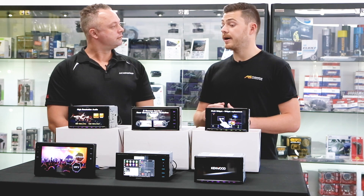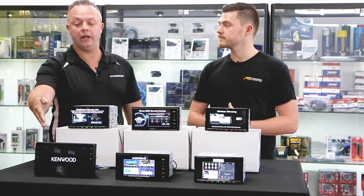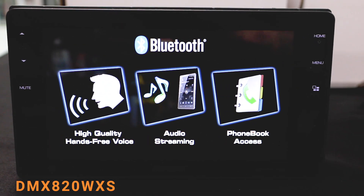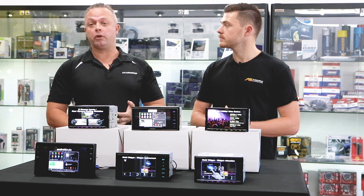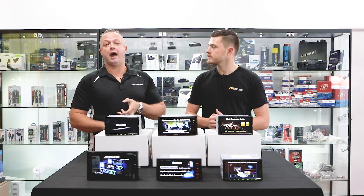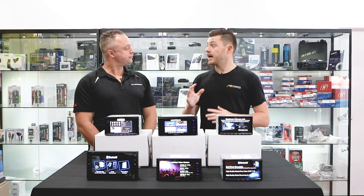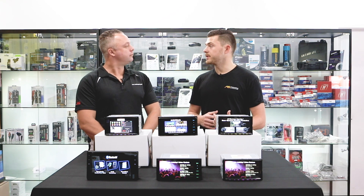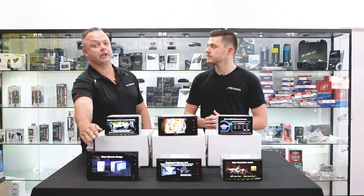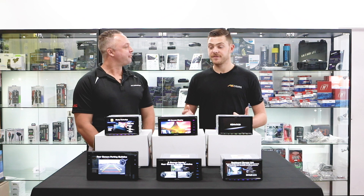I noticed there's a big unit down there on the front row — what sort of vehicles will that fit? Sure, so this is our new 230 millimeter style unit. It's an eight-inch screen — an inch bigger than all the other screens here. It currently fits the Toyota Corolla 2015 to 2017, the Fortuner 2015, and the Alphard. We're actually currently working on a Hilux fascia kit for this unit as well, which will give it more access to the market.